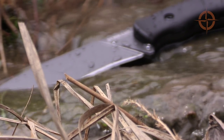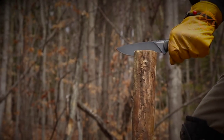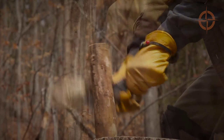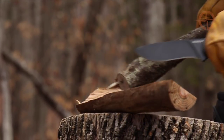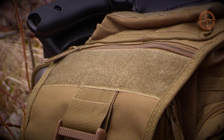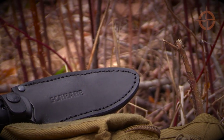So who's this knife for? The SCHF-42 is for anyone looking for a durable, mid-sized outdoor utility knife in the sub $70 US price category for camping, bushcraft, bug out bags, emergency kits, hunting, and everyday use around the home or in the backcountry.